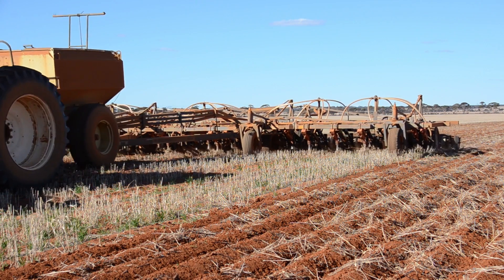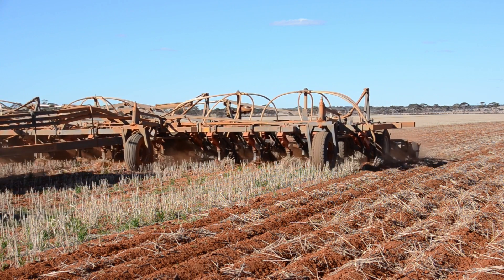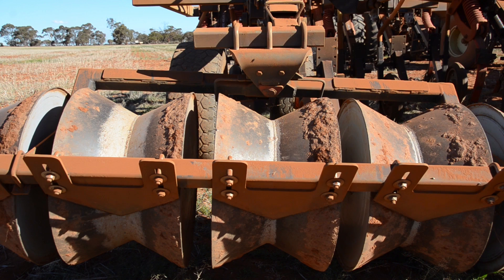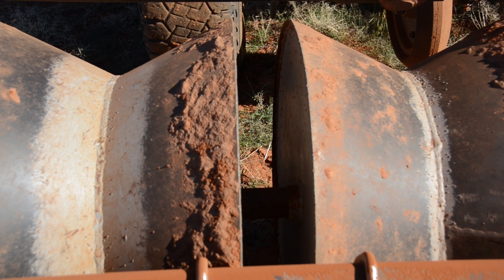The system devised by Callum involves using specific seeding points that increase soil throw, trailed by Wesley Wheels that compress this excess soil in the inter-row into two faces, creating a steep incline to support water runoff.